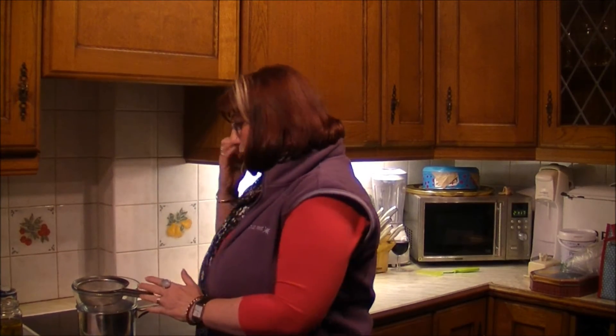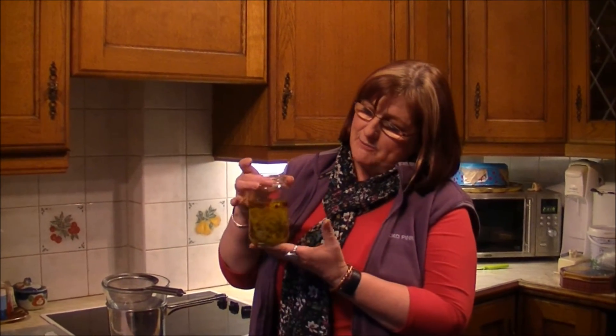I'm going to do a primrose salve, so you just need permission of landowners, pick carefully, pick responsibly. I've picked a handful of the flowers and the leaves, placed them in a jar, filled the jar and covered them with olive oil, and placed that on a sunny windowsill for a fortnight, and now it's time to turn it into a salve.